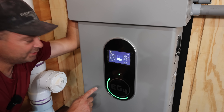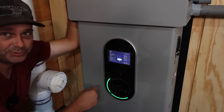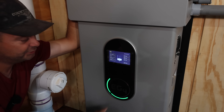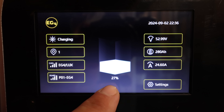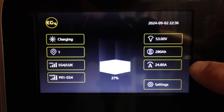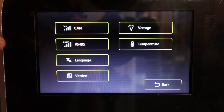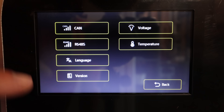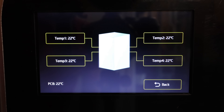On the front of the battery there are green LEDs as a quick reference for state of charge: one LED is 0–25%, second is 26–50%, and so forth to 100%. Right now we're at 26%, just turning on the second LED. The center display shows state of charge at 27%, charging status, the DIP switch address set to one, communication protocols, voltage, amp hours, and current charge rate — charging at 24.89 amps right now. In the settings menu you can change communication protocols and language. You can also view all individual cell voltages and the four temperature sensors inside the battery.